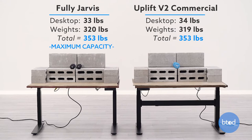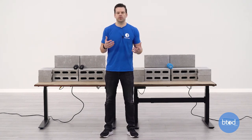For our third test we are maxing out the first desk, which is the Fully Jarvis. This has a max capacity of 350 pounds, so we've got both desks set up at 350 pounds. Let's see how they perform.